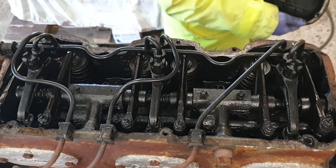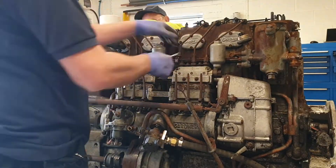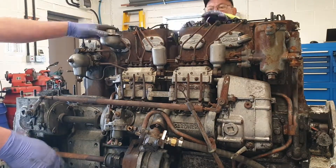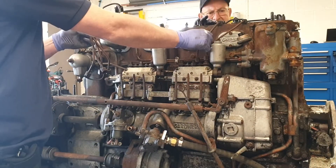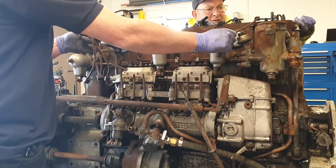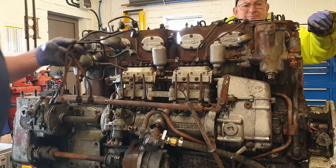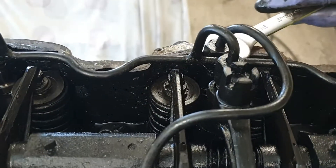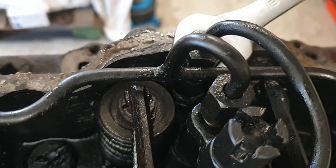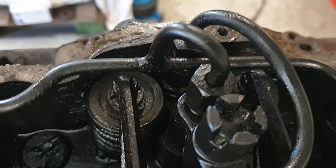With the cover out of the way let's get the injector pipes off. Although all the others have come out, these two injectors have the inlet tube come loose at the lower part, so we'll have to take the whole injector out to get the injector pipe off.